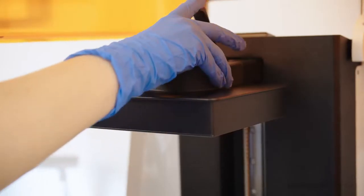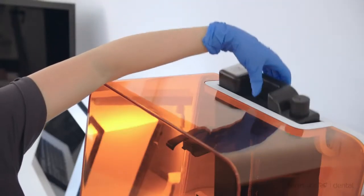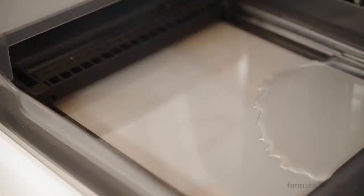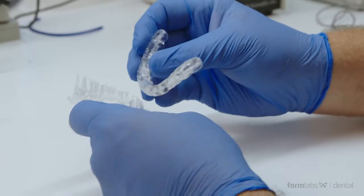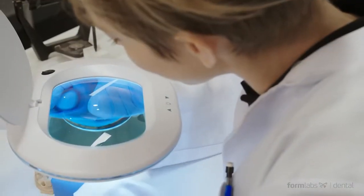The Form 3B's large build platform and automatic resin dispensing material cartridges allow for more parts per print job. Dental labs can expect to see 55% less labor and costs compared to competitive 3D printers.